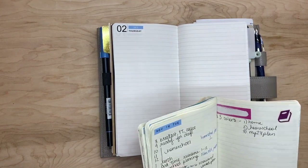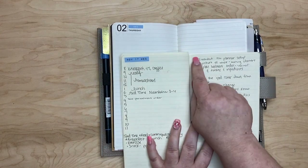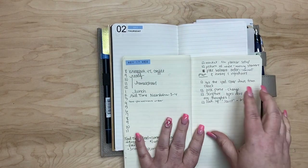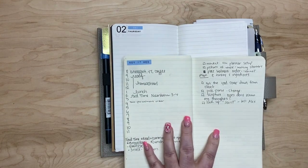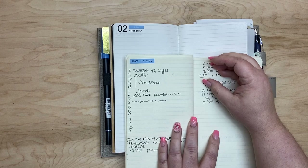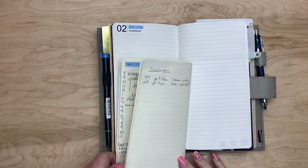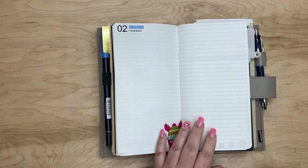I started doing that. I'll just leave some space next to it and put the dot, because I don't want that to deter me from putting the actual task down. I want to make sure that I do that in a way that doesn't keep me from writing.